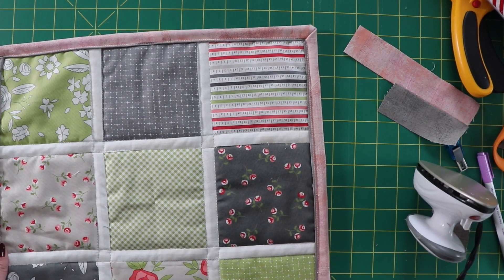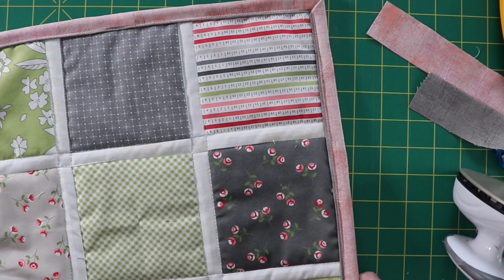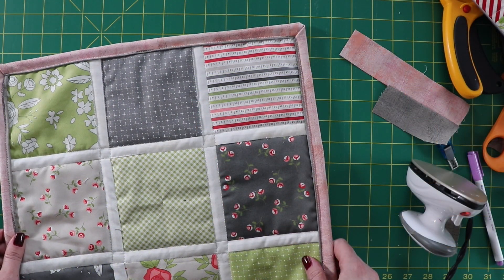Now that you're done stitching the front of the binding, your quilt is done! I hope you enjoyed this tutorial and I hope you'll visit us at www.delfieldquiltco.com. If you liked this video, please like it and consider subscribing. Thank you.